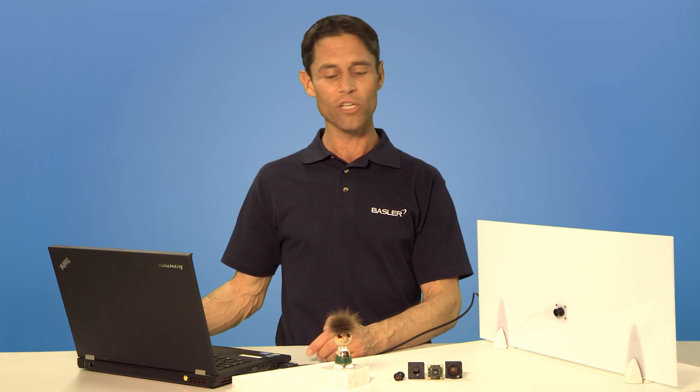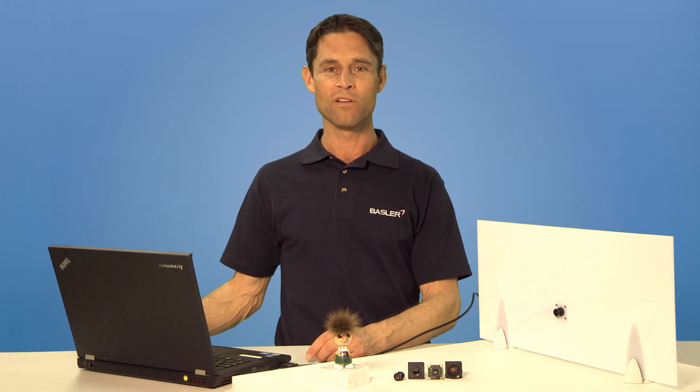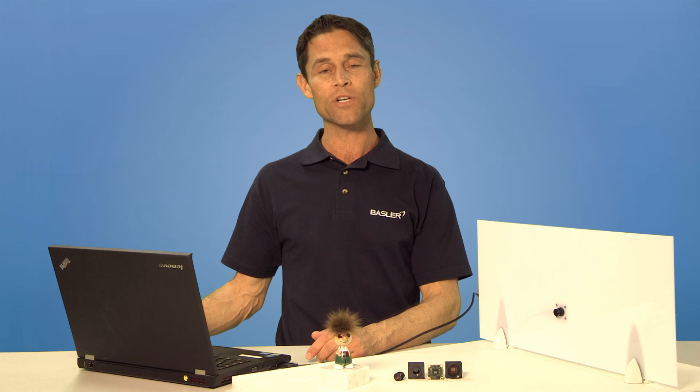As you've seen, there are only a few recommended steps for a successful board-level camera setup. It can be an effective solution for your application. Thank you.